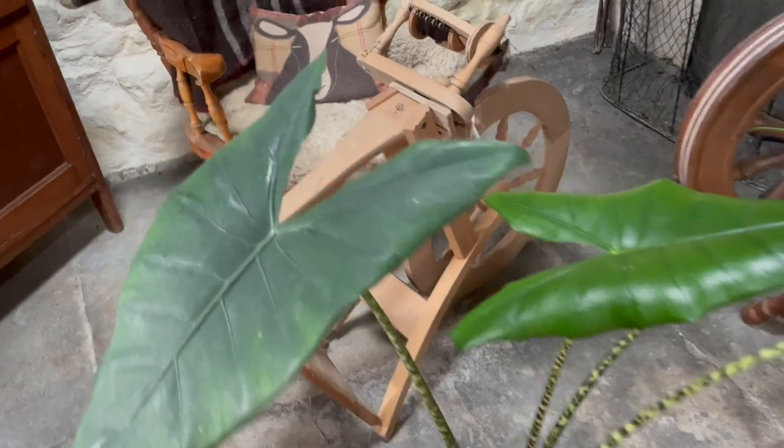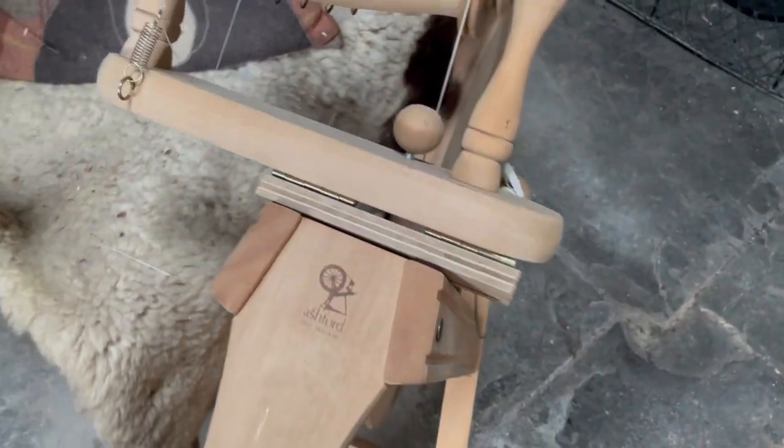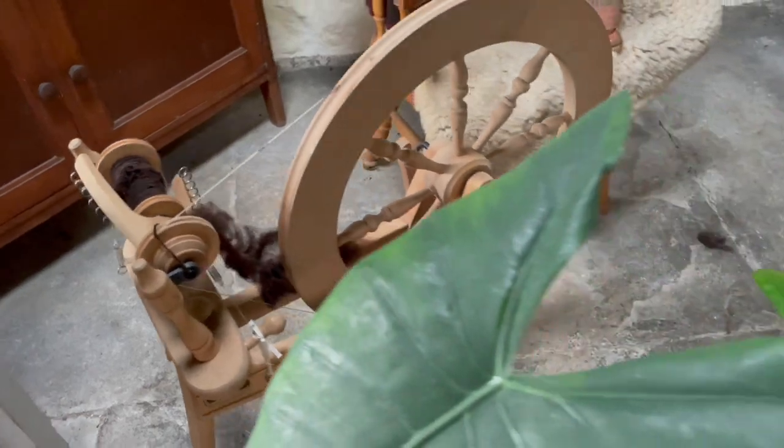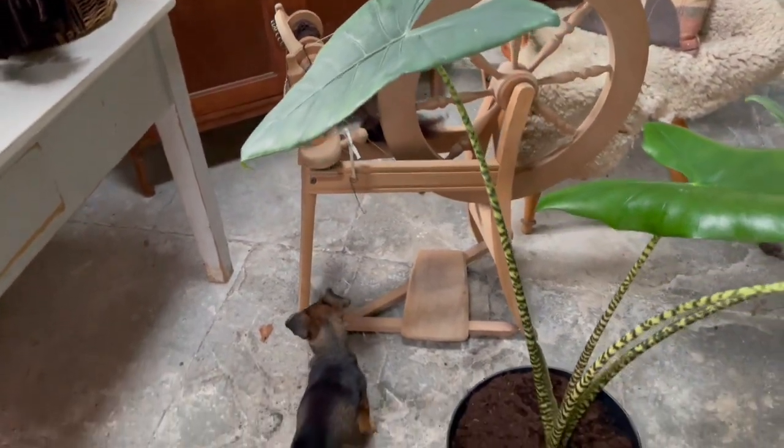Sadly I don't know their name. Oh look, my spinning wheel has been tipped over — oh dear. I'm going to have to readjust it. It probably didn't like that. Not sure how it ended up on its nose like that — very strange.